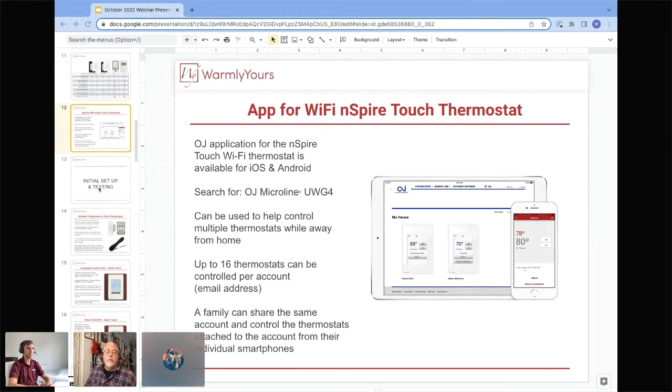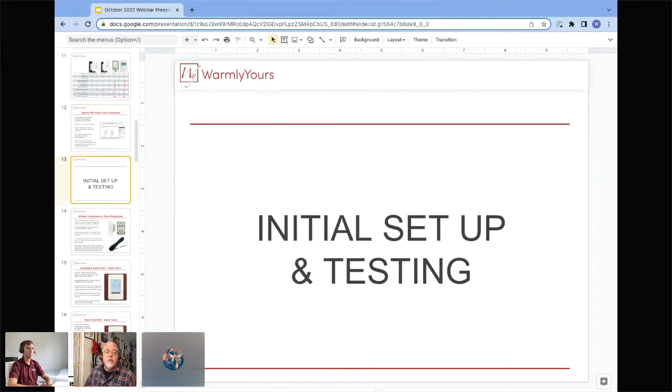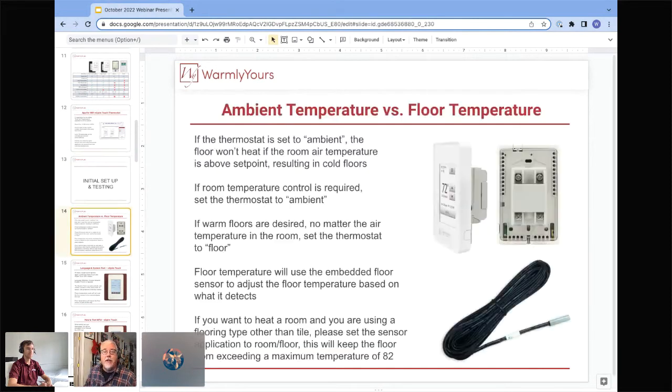It's a great way to control your floor — if you're going home early from work, you can turn the floor up right now. So let's talk about setting the system up for the first time. It's going to ask you a bunch of questions and we'll give you the answers now, because we get these questions all the time. What's the difference between ambient temperature and floor temperature?